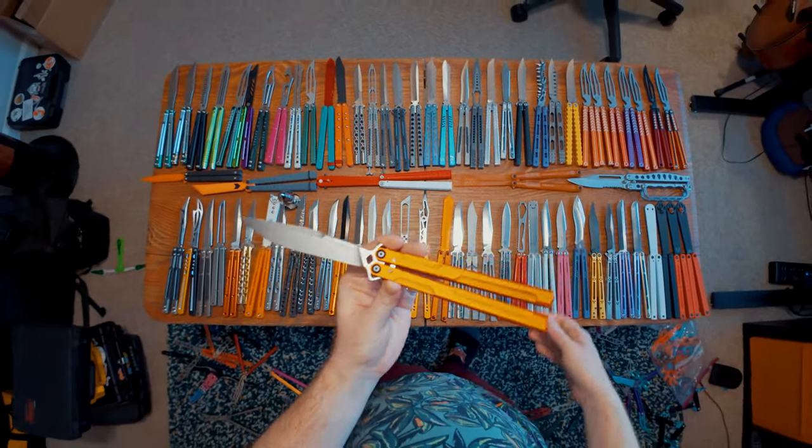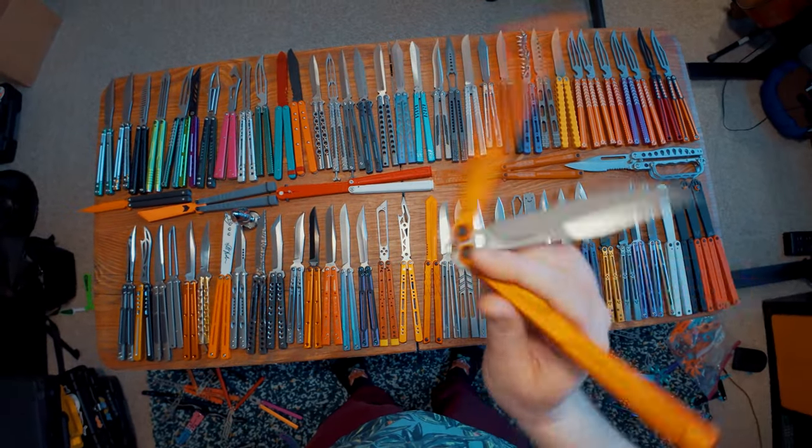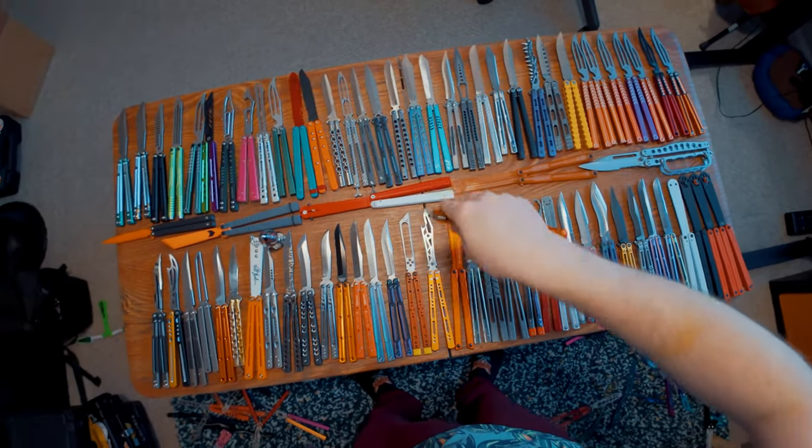This is my Kershaw Lucha with the Flytanium orange handles. This thing is really cool — the Flytanium mod for the Kershaw Lucha was really nice. It made the Kershaw Lucha flip a million times better. Flytanium did an awesome job with that.